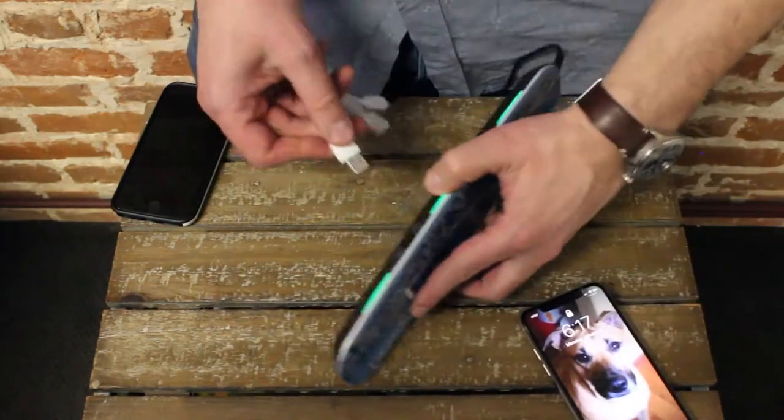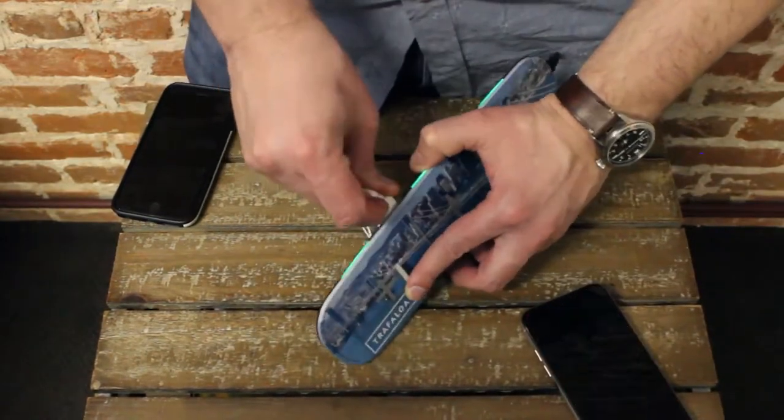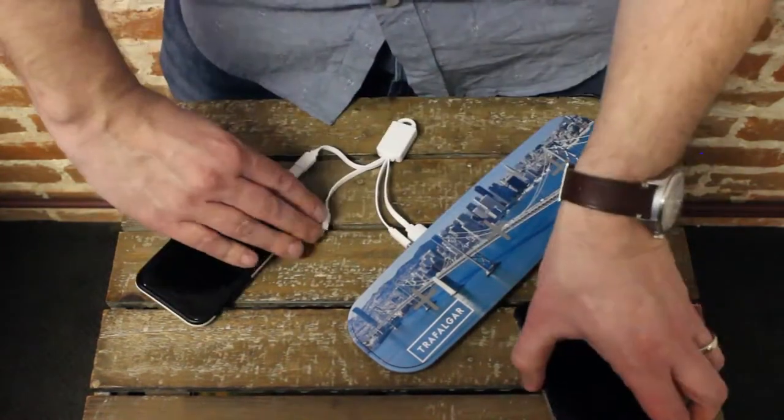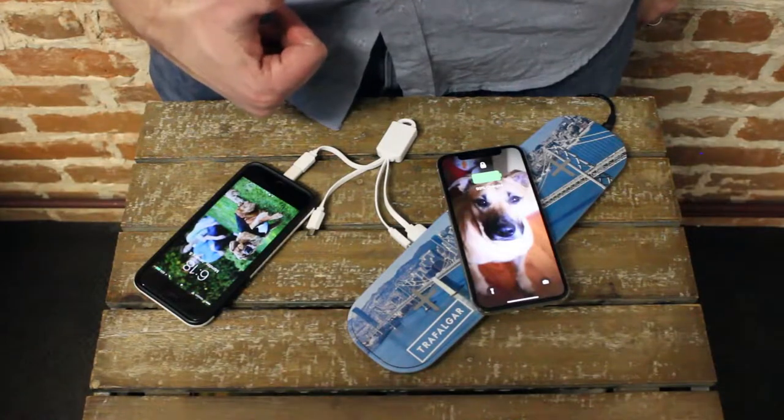On the backside of the Boltron, it's got two USB ports. You can charge two devices old school by plugging them in, plus charge three devices on the top wirelessly — so if you have five devices, you can charge all five at the same time.